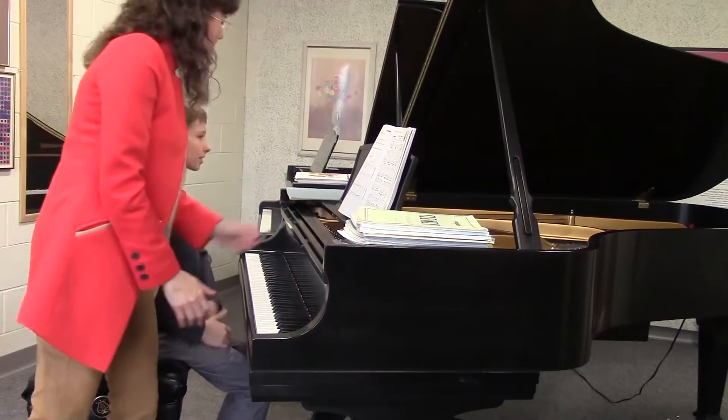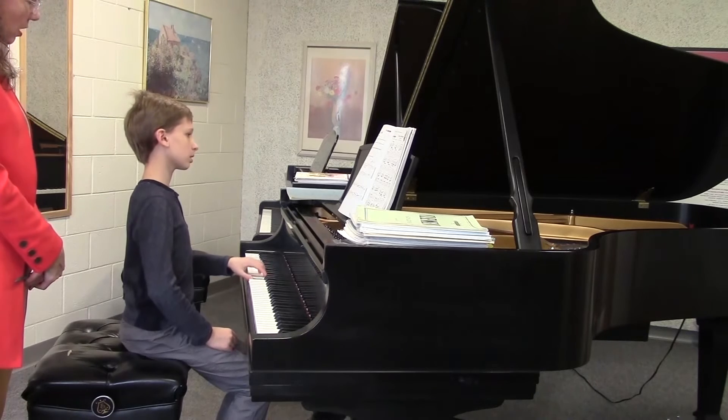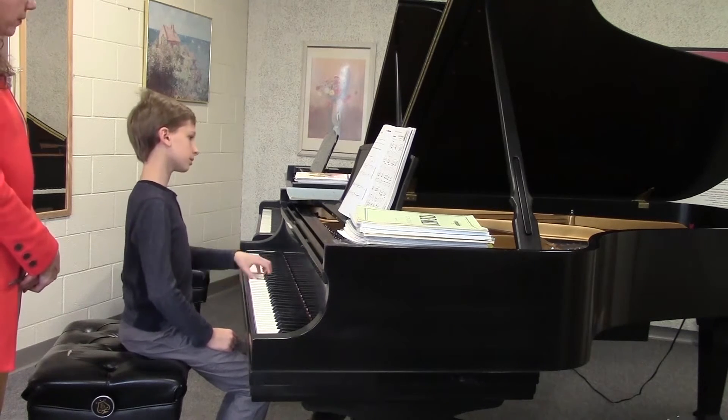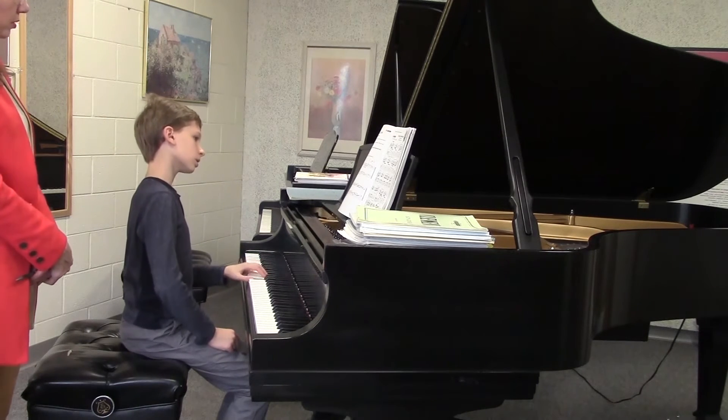And then your left hand — let's try the same thing in your left hand. Drop, drop, drop, drop. That's good. Roll your wrist to the other side.